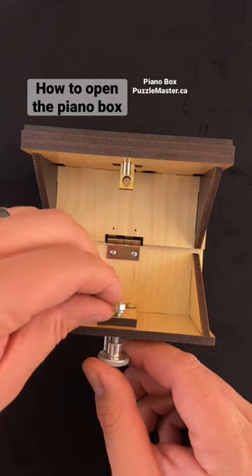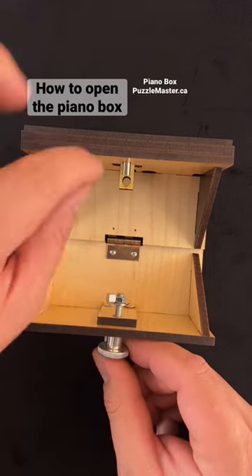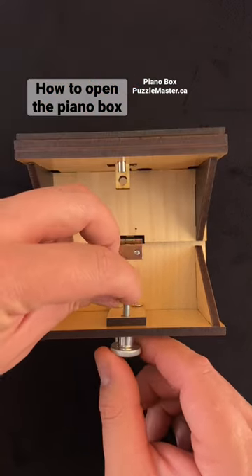You'll notice that there's a magnet attached to this nut, and the piece that you put in stops that from just spinning freely.